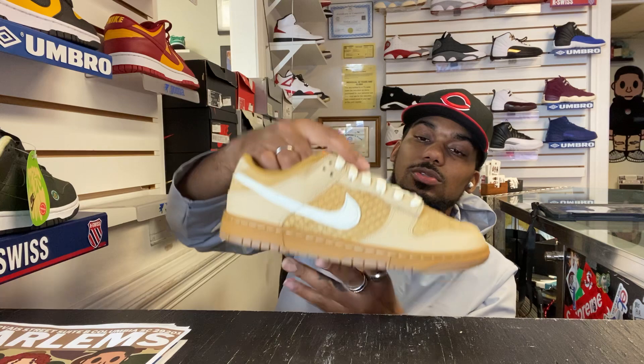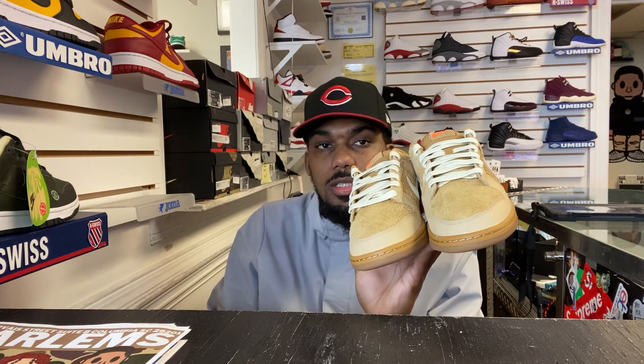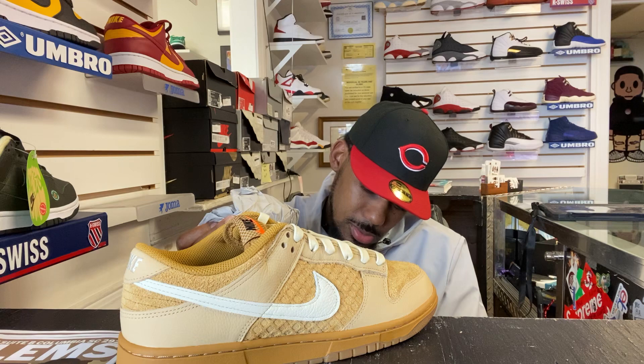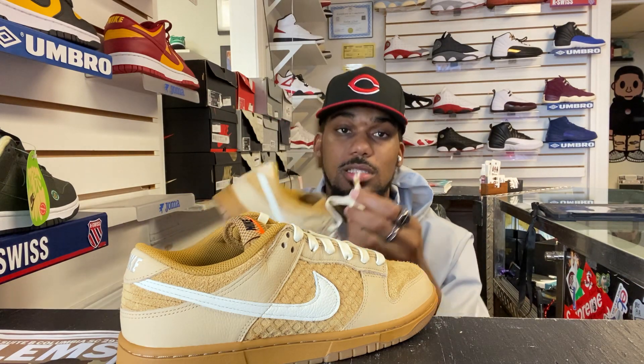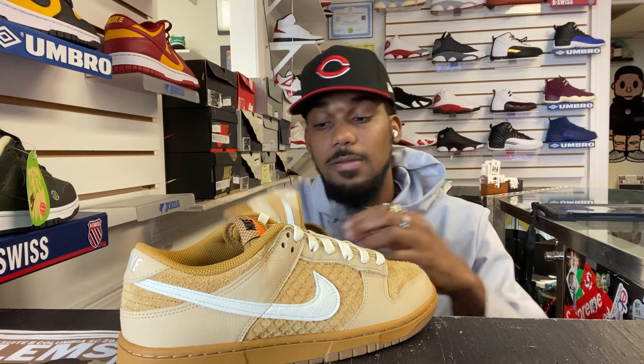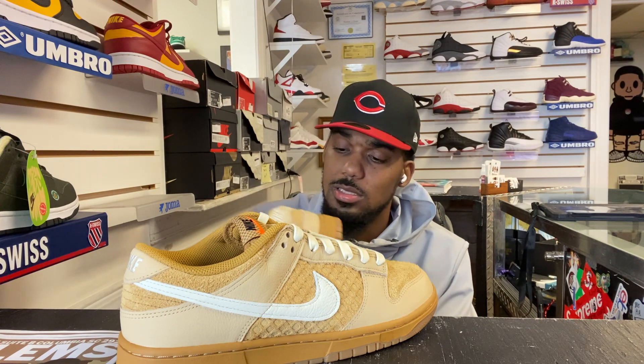9 out of 10. You guys let me know what you think of them. Just a quick little review. It does come with just these one pair of laces. There's standard tissue on the inside. The inside has the address to Nike headquarters — that's pretty dope. It has the orange ends. I like these. The laces are nice. I feel like there's a story behind this release. It was only two stores that had them in our area. These are very nice. I need these in a 13.